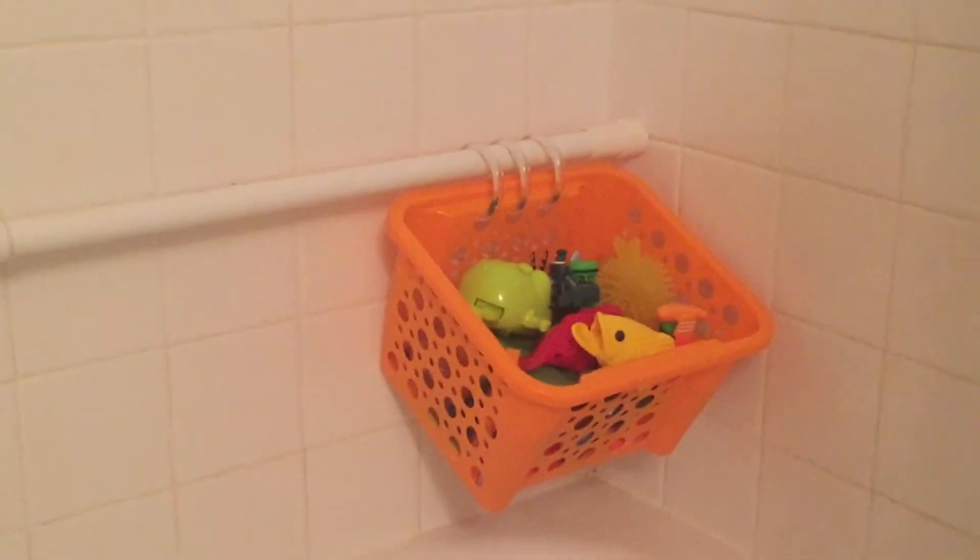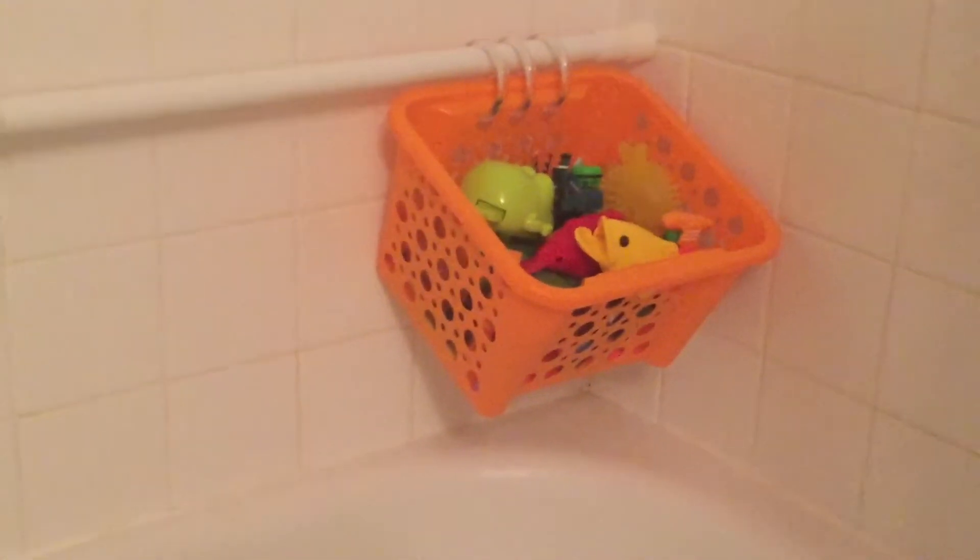Here is the end product. The rings keep the basket right on the shower curtain rod, and the other one sits in the corner. If someone's taking a shower, they're not in the way and won't get knocked over — the water can drain out of them. I've got one for sponges and one for the toys.